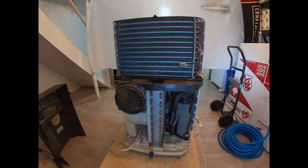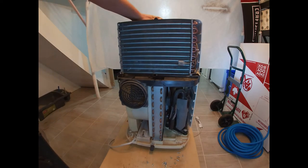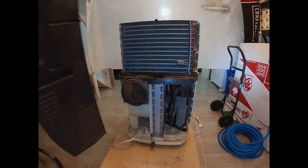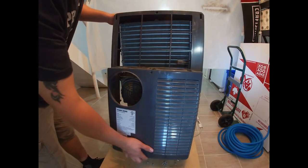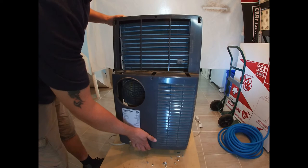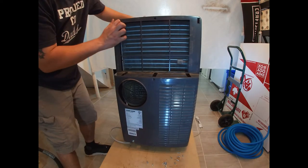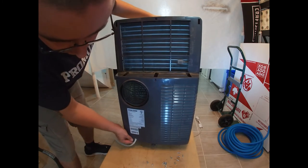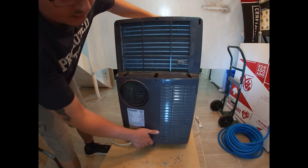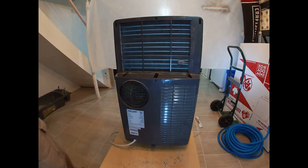All right folks, now that we have that all vacuumed out, our next order of business is to put the shell back on. We're just going to put the top on first, slide it into place, and screw it back together.